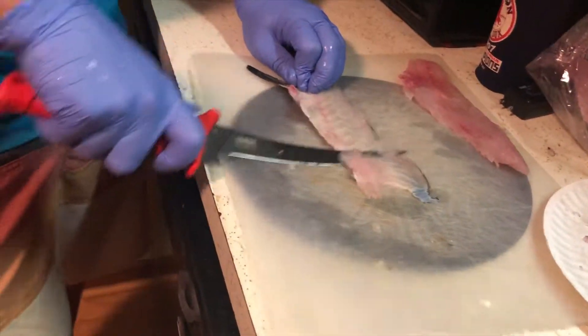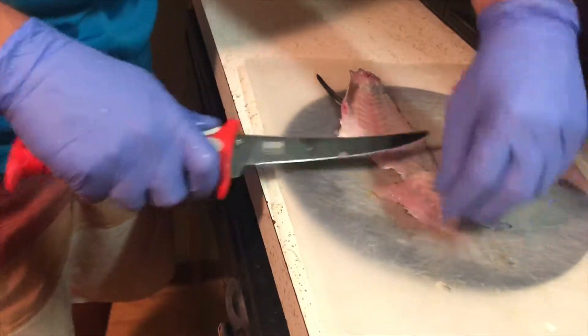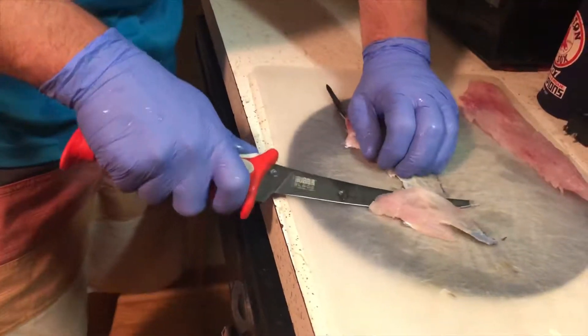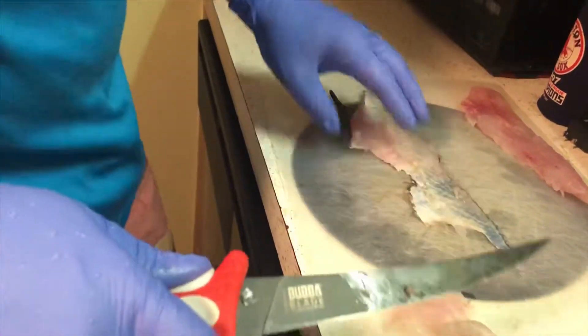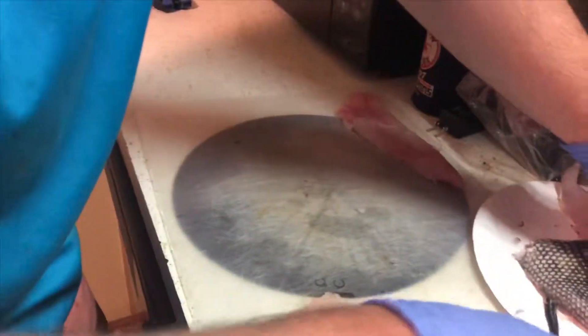There's just a little bit left over with some bones in it — that's for the cat. Actually, not for the cat. All right, same thing with the second fillet.